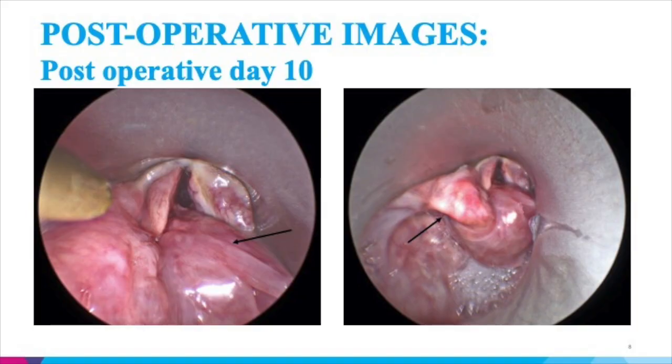This is the postoperative examination showing the expansion of the posterior larynx. This is an intraoperative view showing the mucosal flap in place along with the arytenoidectomy and the expansion of the posterior larynx.